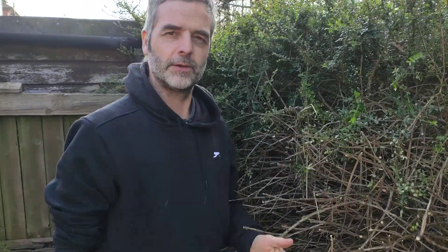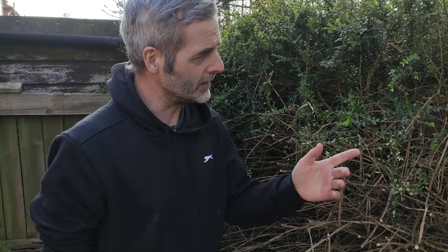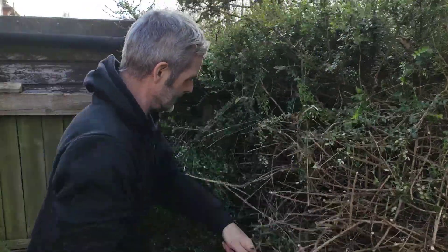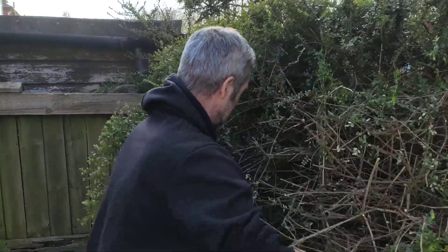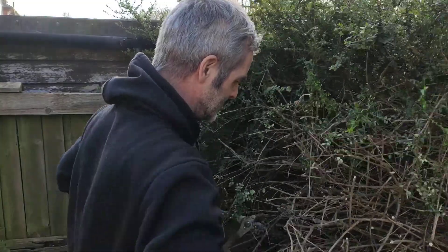How would you, as an experienced gardener - and I'm sure there are many out there - how would you tackle this? If I'm doing this in future or certainly one of the other bushes or trees, what's the best way? Hopefully maybe I'll never have one of these again, but it would be nice to know if there is an easier way. I assume getting to the base of it would help, but it's very difficult to get to the base - it's just impenetrable at the moment anyway.